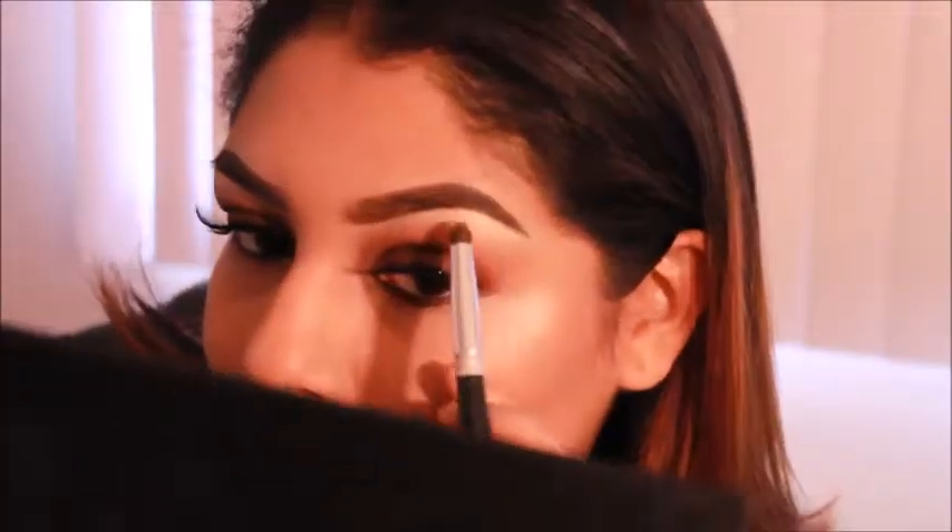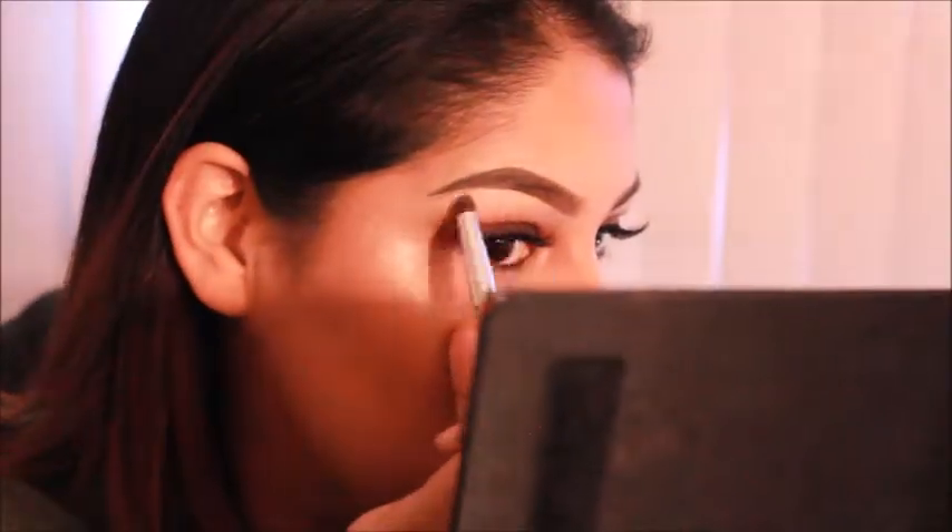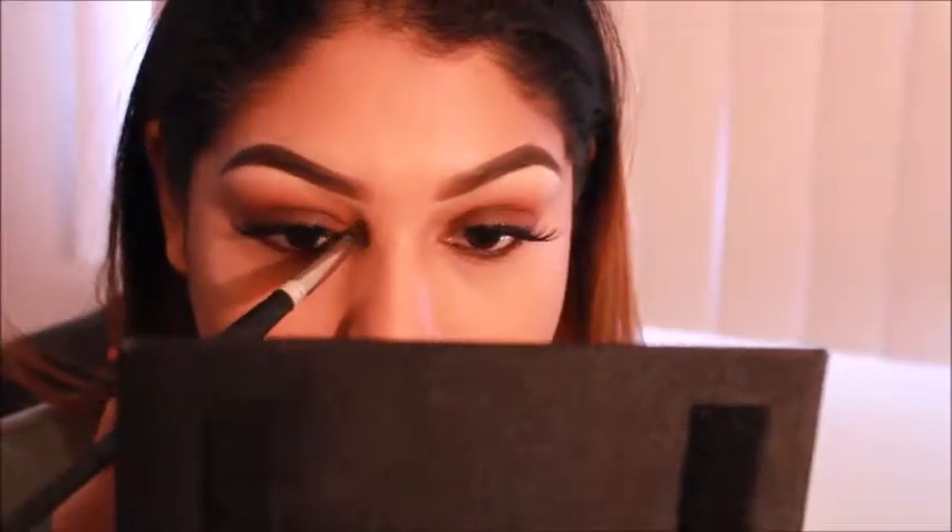Alright. I'm going to go with that pointer brush that we used earlier and put a little bit of that silver color in the waterline as well.